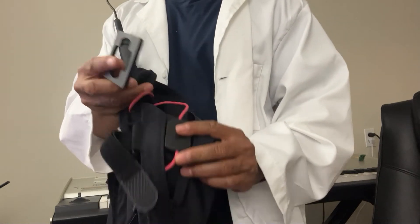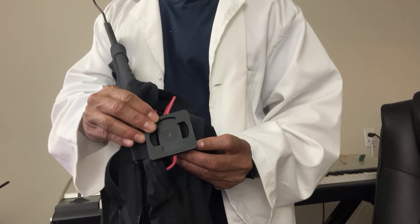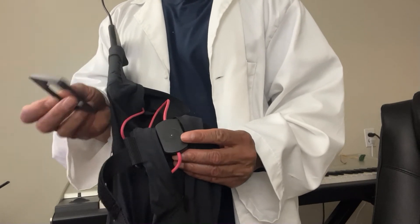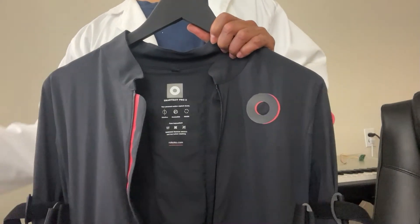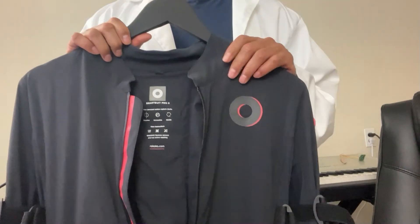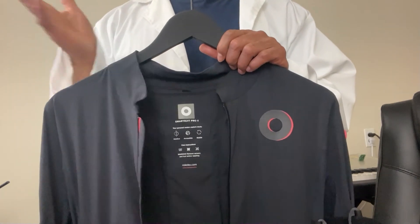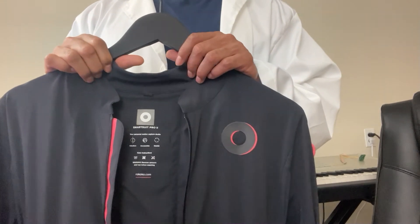All you do is place the tool on top of the sensor and turn — that's all you've got to do — and it comes right off. To change the cable took me no more than three minutes. I'll be honest, that's all it took. About three minutes to change the cable, boot up the suit, and it worked perfectly fine.